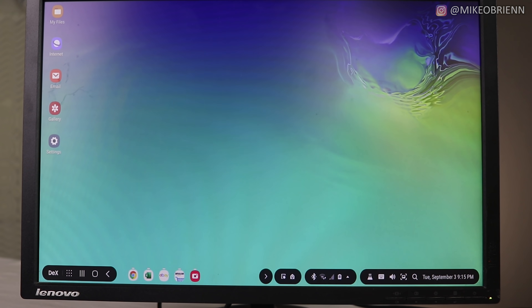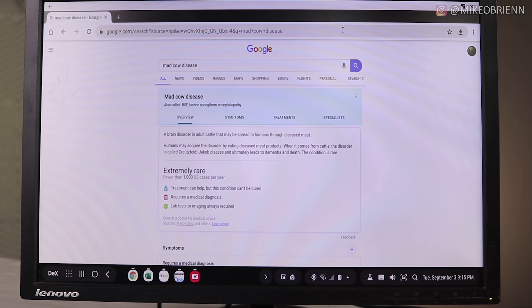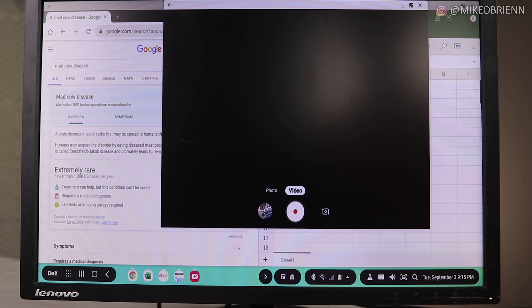When I use my laptop, I consider myself something of a power user. I have a lot of windows open at the same time, I'm always doing split screen, I have spreadsheets with massive budgets, videos playing, and I'm editing photos. I'm doing a lot at the same time, and so translating that over to DeX I thought was a really good test of the speed and capabilities of Samsung DeX and my phone.